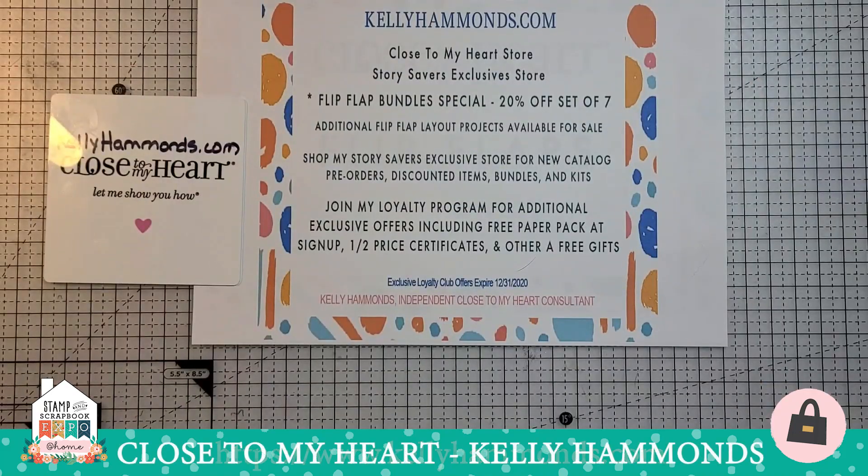Our show special for today is the flip flap bundle special — you'll save 20% when you buy a special bundle of seven packages. It includes the 2x2, 3x3, 3x4, 4x6, 5x7, and 6x12, all at a special 20% off price. I also have my flip flap projects available — the 12x12 pages I've taught at previous expos and new kits made since then. And I want to tell you about our new loyalty program: every time you make an online purchase you earn 15% product credit. It costs $35 to join and you immediately earn a $25 product credit. When you join with me at kellyhammons.com you also earn a free paper pack valued at $10, making your net joining cost zero, plus half-price certificates and other free gifts.